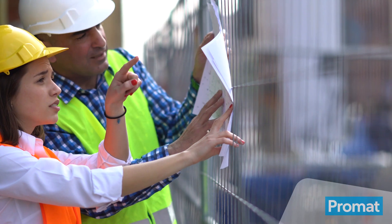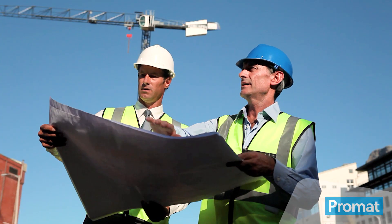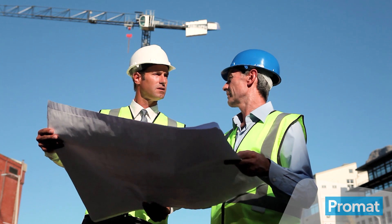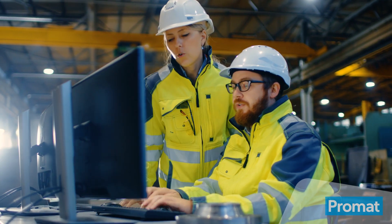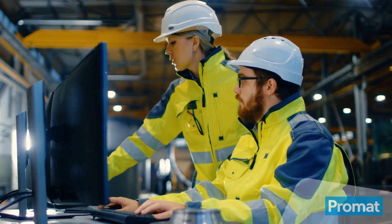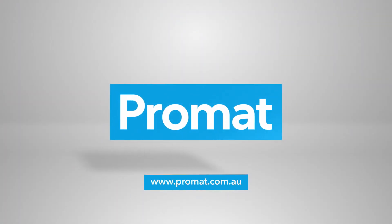Our technical support and sales team across the nation can assist with creating a passive fire solution to meet your individual building requirements. We specialise in tailoring our penetration systems to ensure that you save time and money, offering a one-stop-shop system solution to complex passive fire protection issues. Contact our Promat Australia team for a no-obligation discussion or technical advice for your next project.